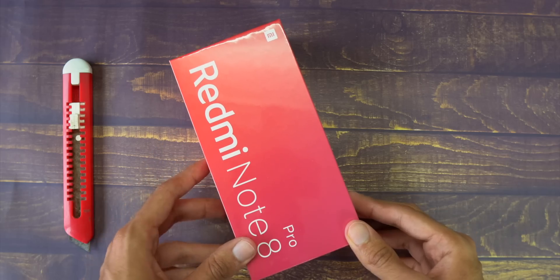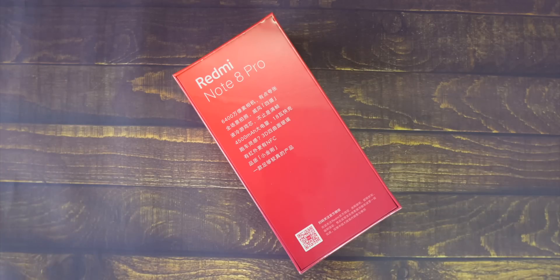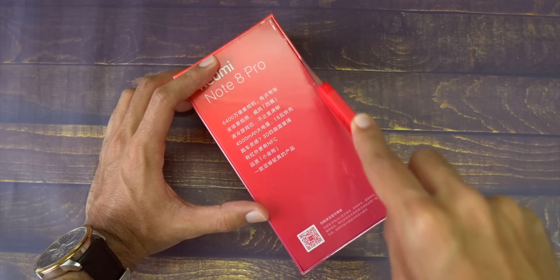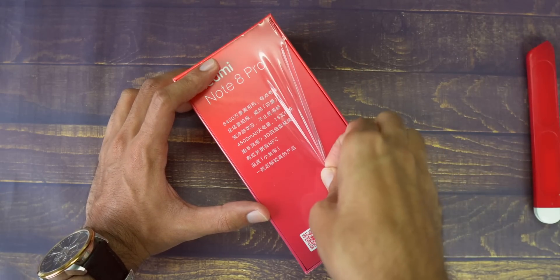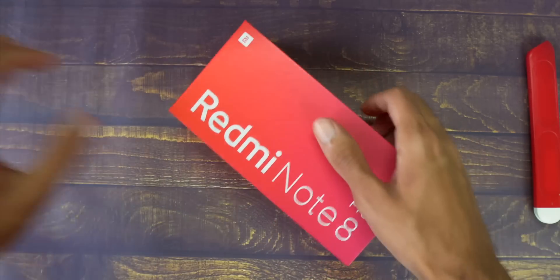First of all, let's take a look at the box of the Redmi Note 8 Pro. Like other Xiaomi devices, this comes in very minimalistic packaging. There's a gradient color on the front — a red gradient — with the Redmi Note 8 Pro branding and the small Mi branding in the top right. On the sides you also have the Redmi Note 8 Pro branding. The back has a couple of specifications written, but they're all in Chinese.